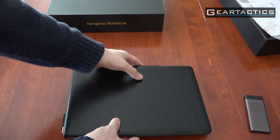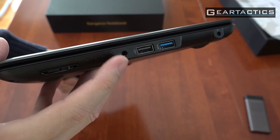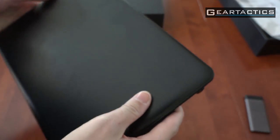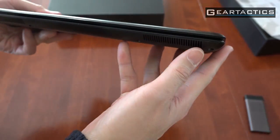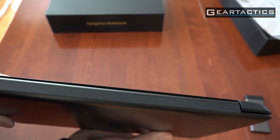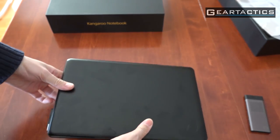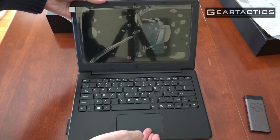Let me show you the side ports. There's the full-size SD card slot, headphone jack, USB 2.0, USB 3.0, and the power plug. On the other side is a vent and a speaker. On the back, there is no HDMI out — so if you want to hook this up to a TV, you're going to have to buy a caster. That would have made this quite perfect.